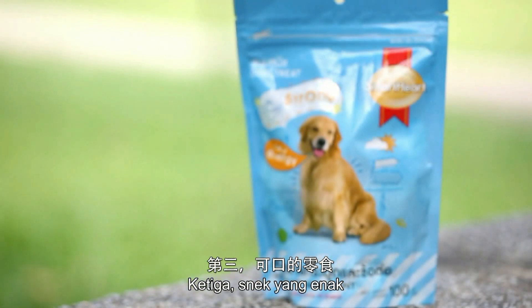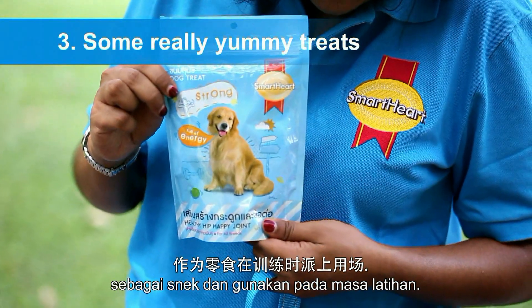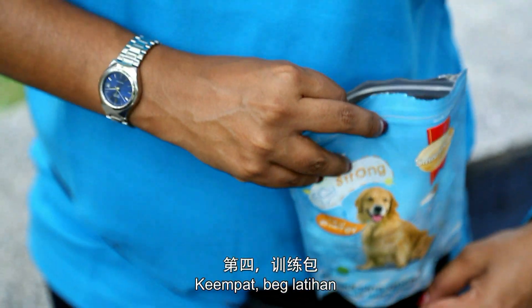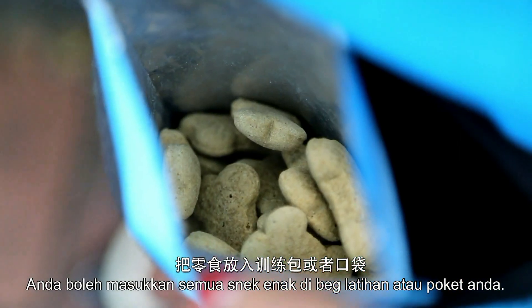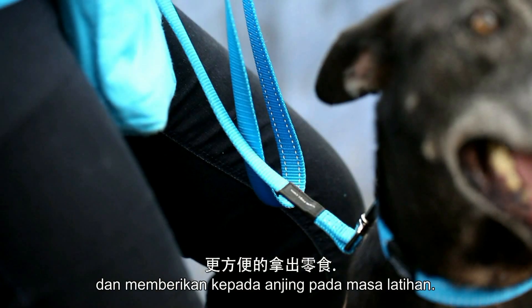Third, some really yummy treats. Pick some really yummy treats that your dog loves and save them for training sessions. Fourth, a training pouch. Put all your yummy treats in a training pouch or your pockets so you can have easy access to them and can dispense them easily during training.